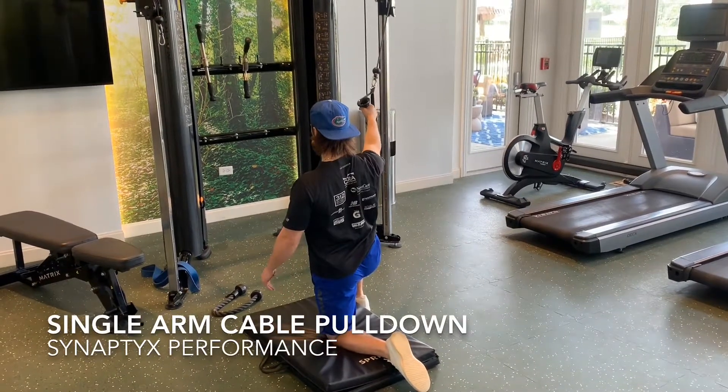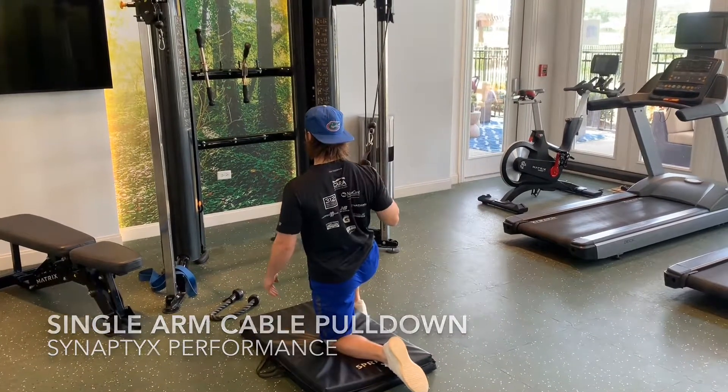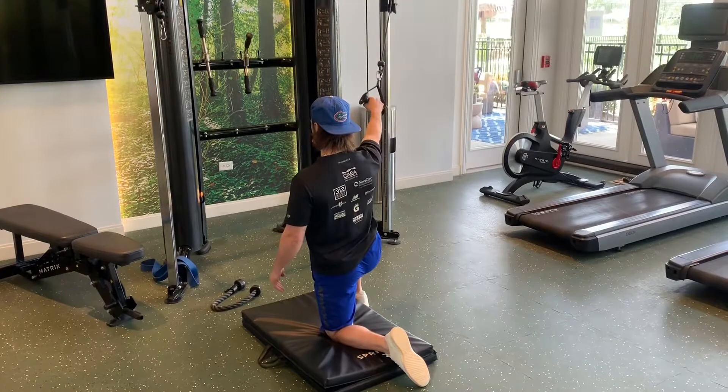Begin in a half kneeling position facing obliquely toward a cable machine or band. Initiate the pull down by pulling the handle down to your side and activating the lats, middle and lower traps, and posterior deltoid.